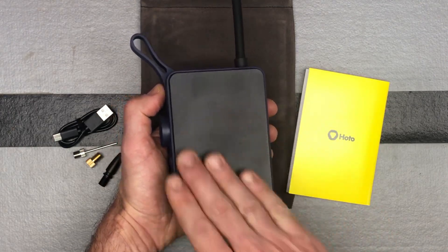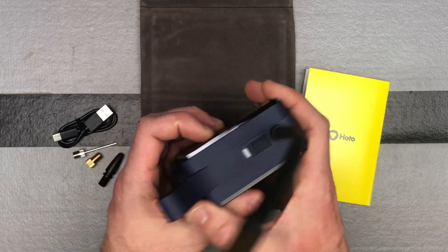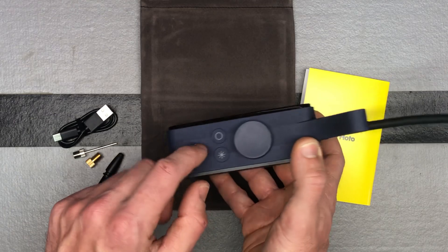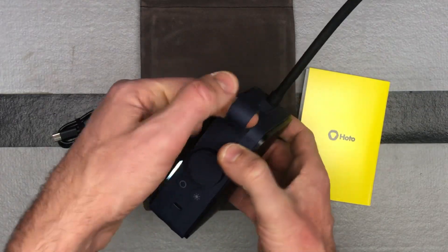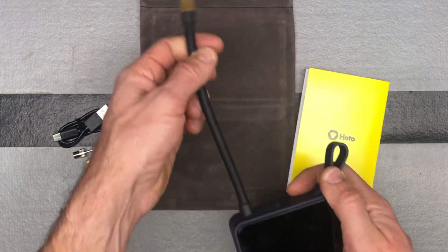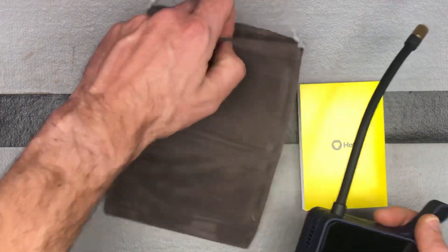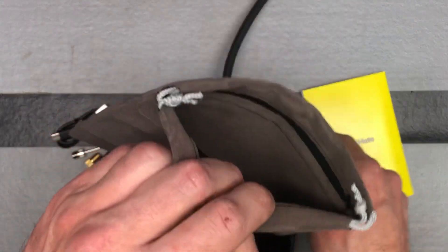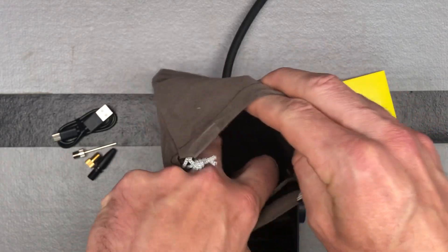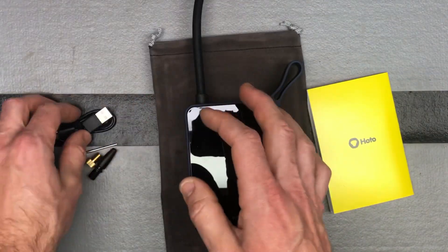On the back there's not much going on — a couple of vents, your charging spot for the USB-C charger, and a nice little handle you could use with a carabiner to hook onto something. Of course there's the inflation tube, and it even comes with a little velvet bag to store things in, with a small pouch for accessories.